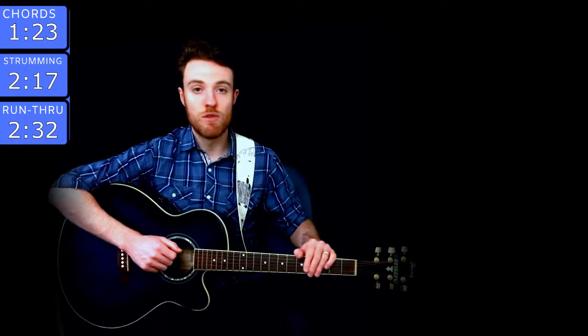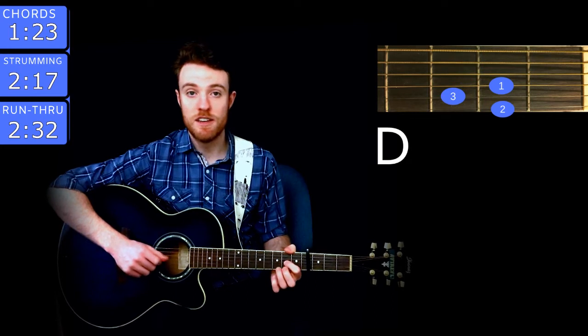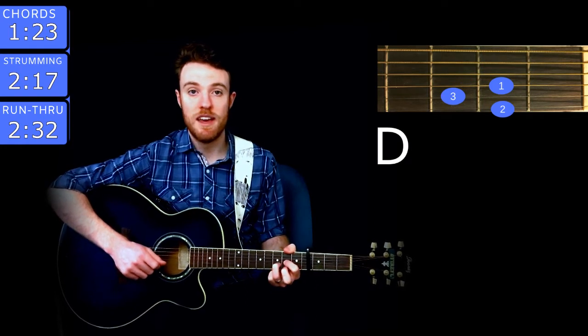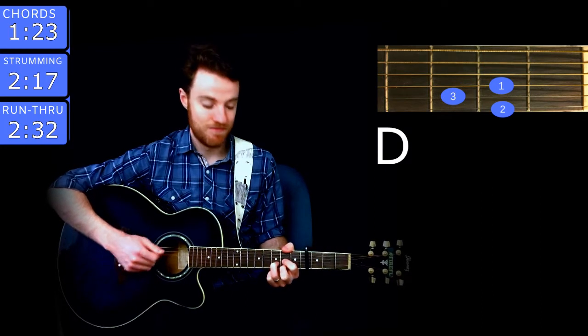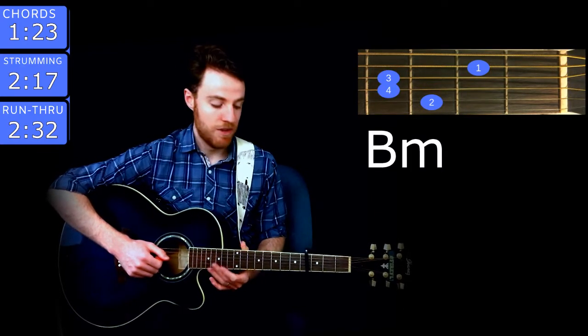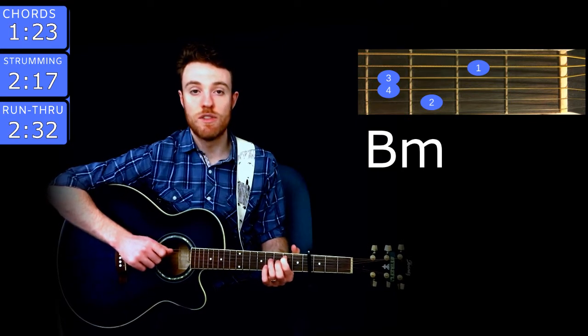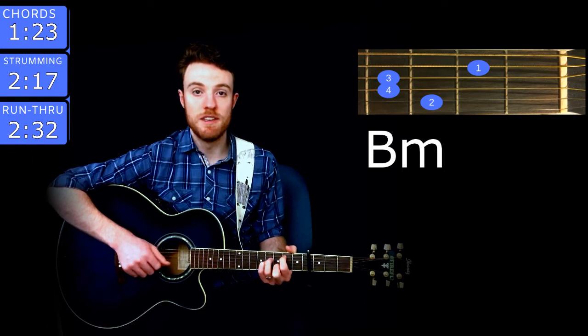First off, capo on the 4th fret. Then there are a couple chords. The first one's D — start off with index finger on the 2nd fret of G, ring on the 3rd of B, and middle on the 2nd of high E. The next chord is B minor, and you play that with index finger on the 2nd fret of A, ring on the 4th fret of D, pinky on the 4th of G, and middle on the 3rd fret of B.